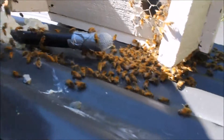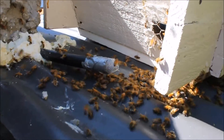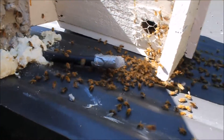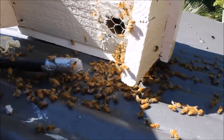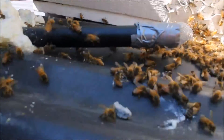They will hatch and come out, hopefully into the nuc box. The theory is that all the workers will slowly move into this nuc box, the queen will be left by herself, so she'll come out to investigate where all her workforce is — and either abscond from this roof space or maybe go into the nuc box.